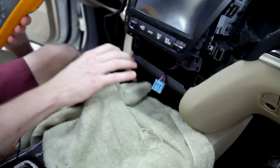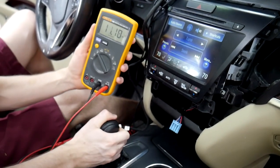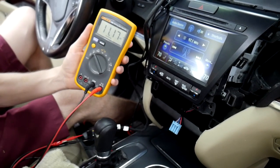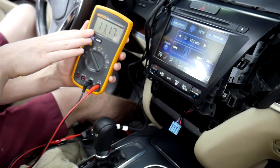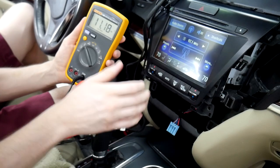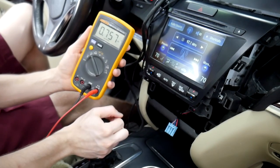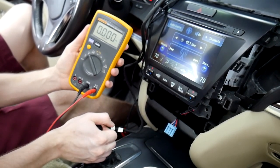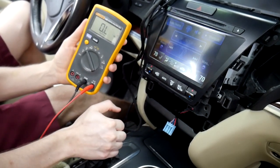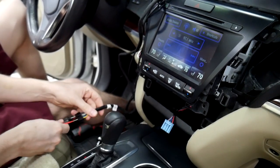We're going to turn the ignition on so we can shift. In reverse — 12 volts. It'll range a bit since our engine's off and we're not on a battery charger, so we're at 11 volts. If the car were running, you'd see around 14 or 15. As long as you're above around 10 to 15 volts, you should be good. When we go back into park, it drops back to 0. Back to reverse — 11. Neutral — 0. Drive — 0. Reverse again — 11. So we know the V-Line is getting reverse signal, and we can continue with the install.